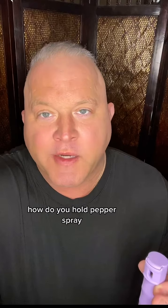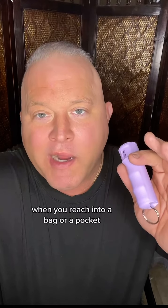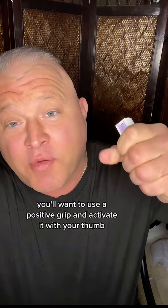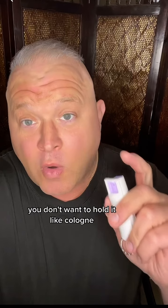How do you hold pepper spray? I prefer the cans with the finger grooves. When you reach into a bag or a pocket, the finger grooves will tell you which way it's pointed and you don't have to look. You'll want to use a positive grip and activate it with your thumb. This is a much stronger grip and it also allows you to deliver a strike if you need to. You don't want to hold it like cologne.